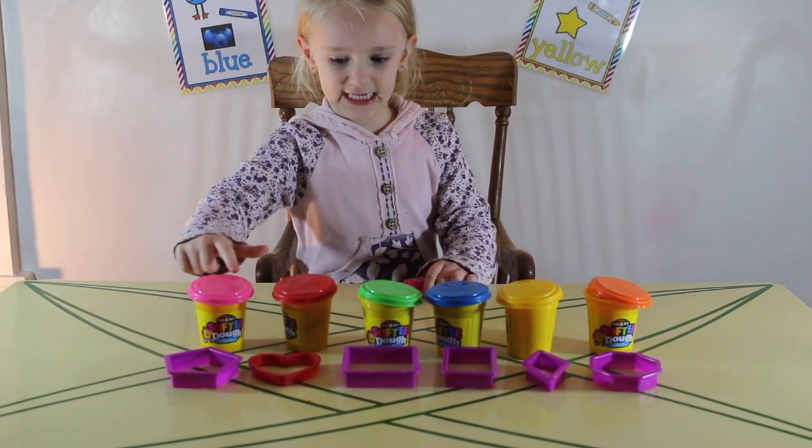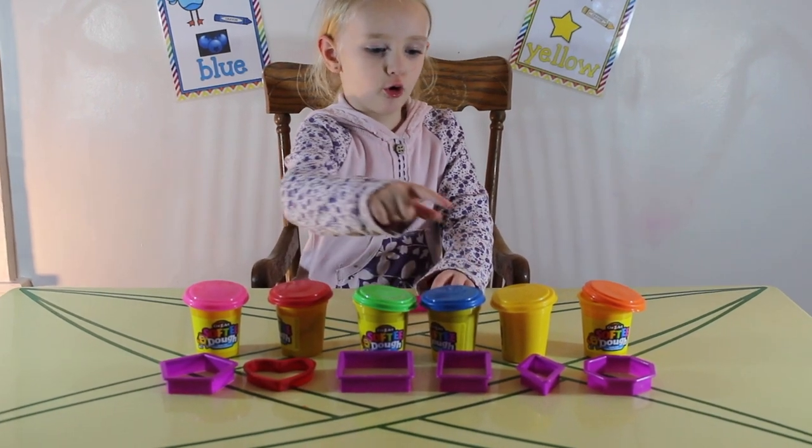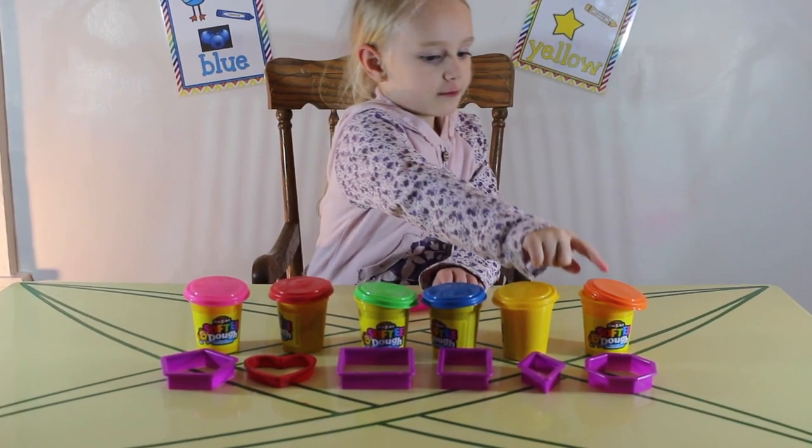We got pink, red, green, blue, and yellow, and orange.